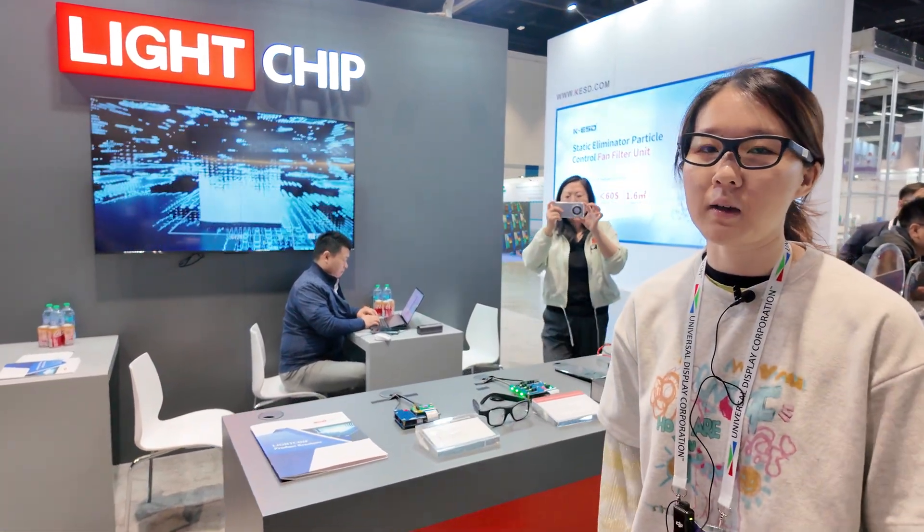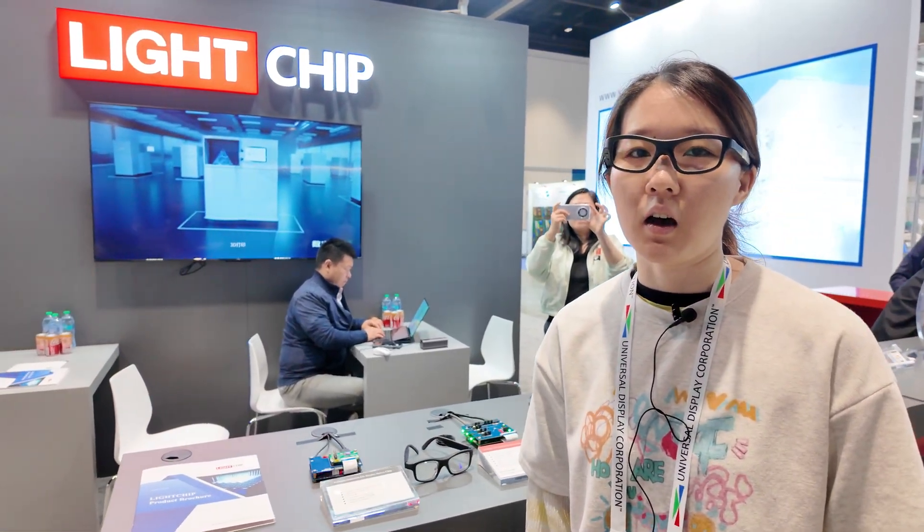Hi, I'm Olivia from Lightchip. We are a Chinese company and we mainly design wafers for projection chips.